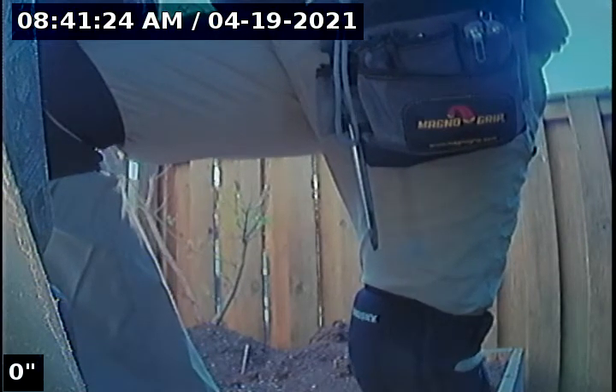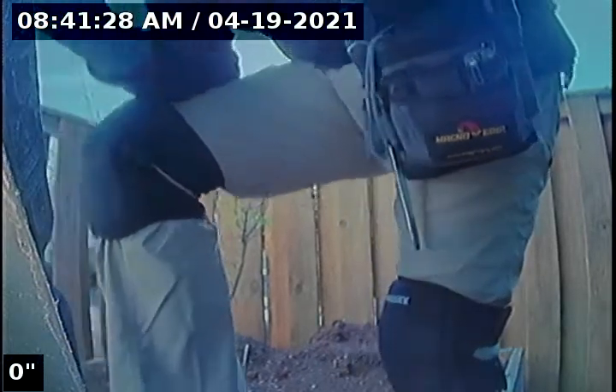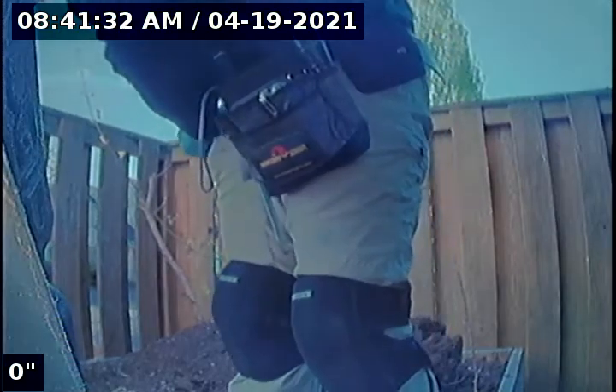Hello, this is Seth Lewis from Lantern Home Inspections here to perform a sewer line camera inspection on property 15486 Southeast Olds Drive, Clackamas, Oregon 97015. Current time is 8:41 a.m. on April 19, 2021. House is facing north. I'm here on the southeast side of the house right next to your porch entry here.